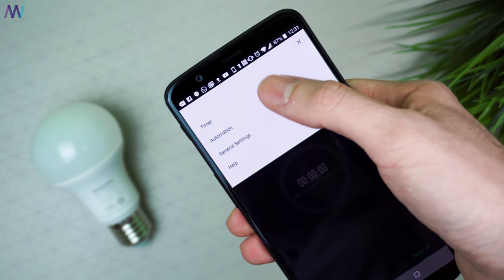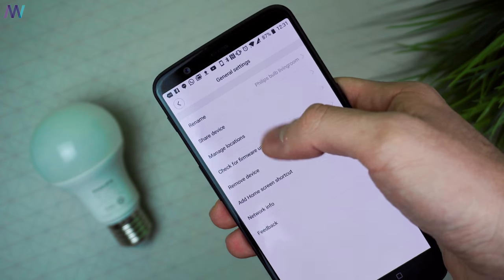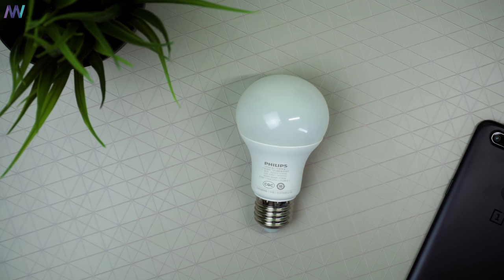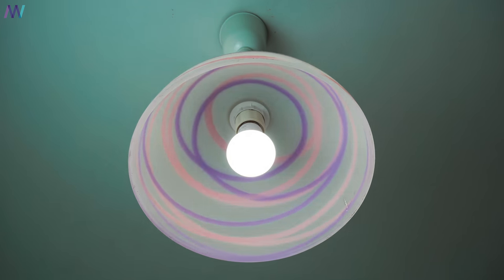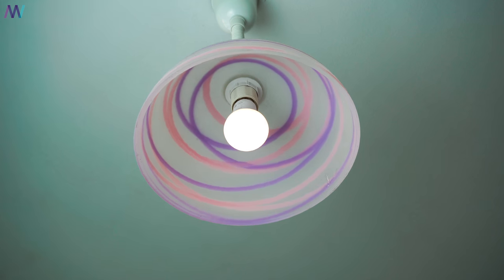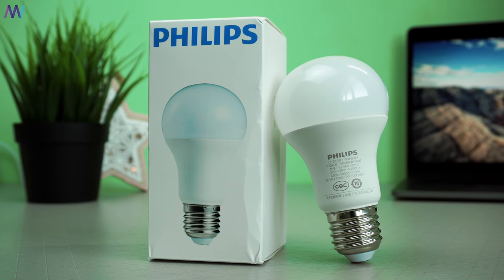From the settings menu it is easy to set timers, automation rules, and enter general settings for sharing your device, managing locations, or renaming the bulb. To summarize: this Xiaomi Philips E27 light bulb makes your house smarter, but the one major flaw to keep in mind is that the light bulb has a maximum lumen of 450 with 6.5 watts. The brightness is therefore not high — at least not as high as traditional light bulbs or standard LED bulbs — yet you receive some great smart features in return.